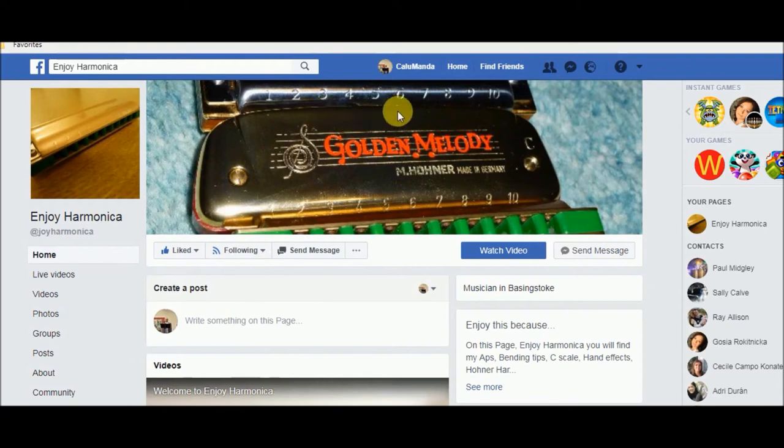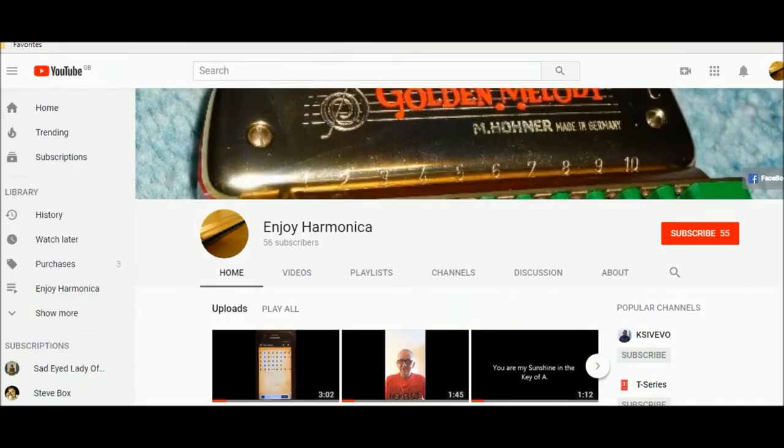The third step is just as easy. You go to YouTube and find Enjoy Harmonica — that's the one to look out for so you know it's the right one. You press subscribe, making you the next subscriber.